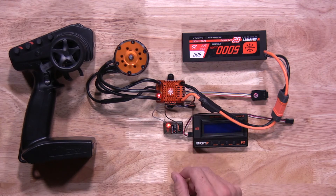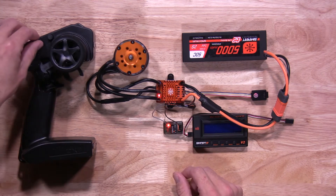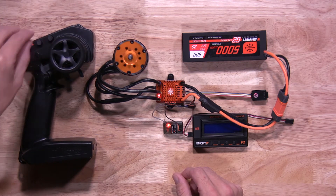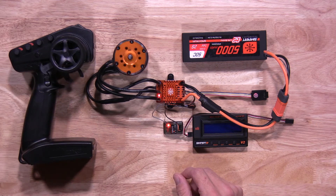At this time, you're going to be setting the neutral position, so please make sure your transmitter is in neutral. Make sure your trims are neutral, everything is set, and you have no input on the throttle.